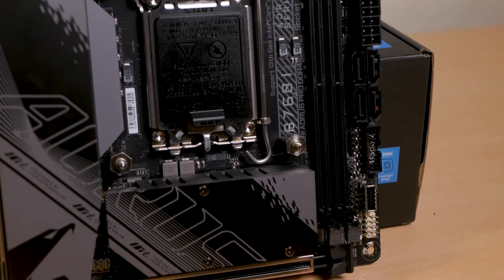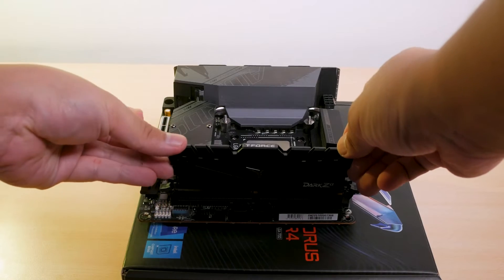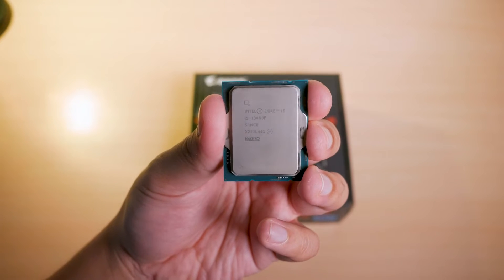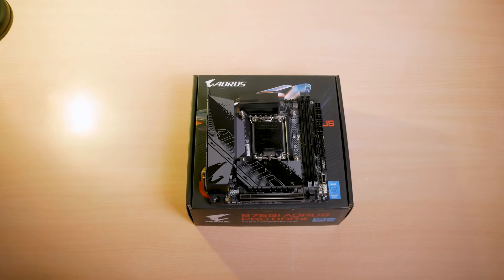This ITX board uses DDR4 memory, so it's great for those who are on a budget as DDR4 RAM is actually quite cheap these days. The board also supports from 12th Gen to 14th Gen Intel processors, but do know that you might need a BIOS update to support the latest models.